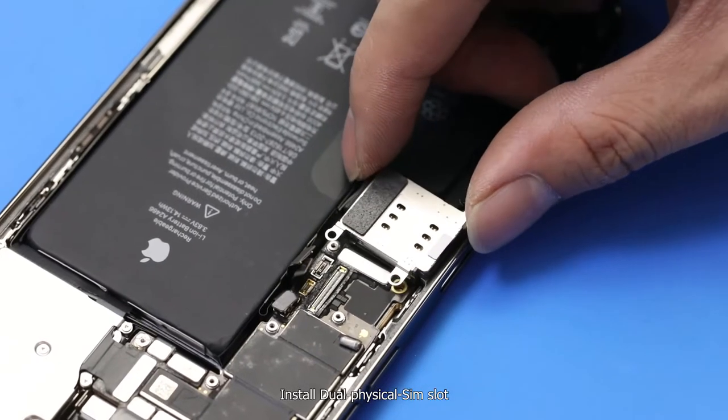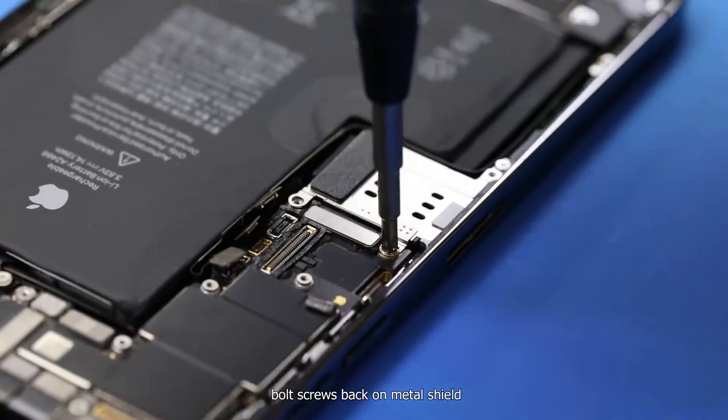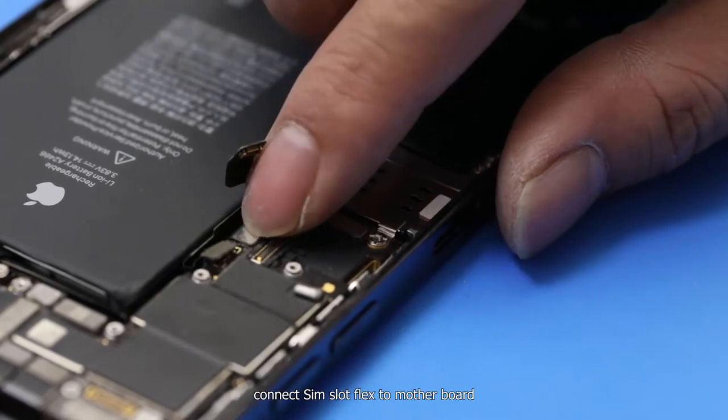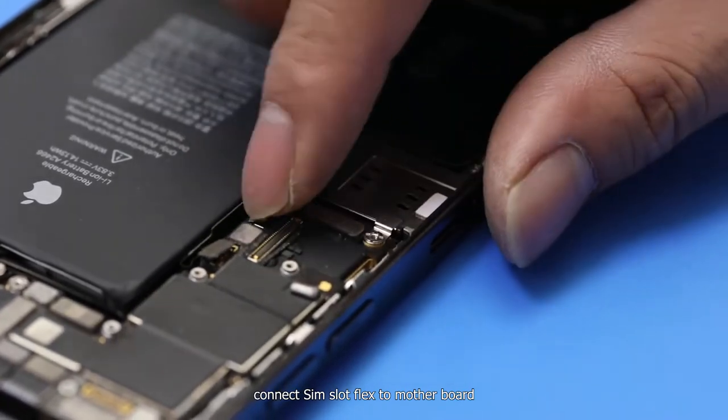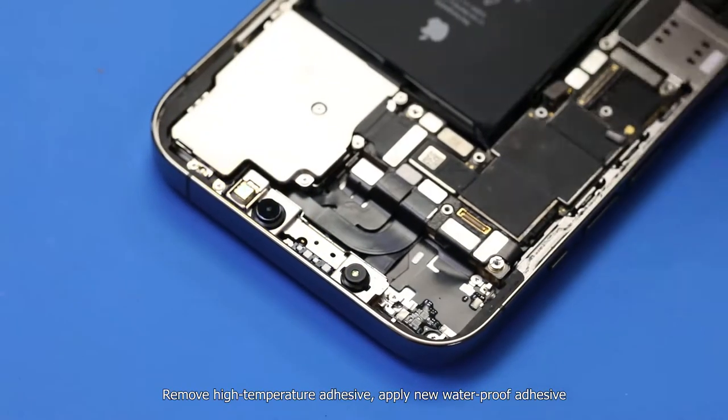Install the dual physical SIM slot. Put both screws back on the metal shield, then connect the SIM slot flex to the motherboard. Remove the high-temperature adhesive.